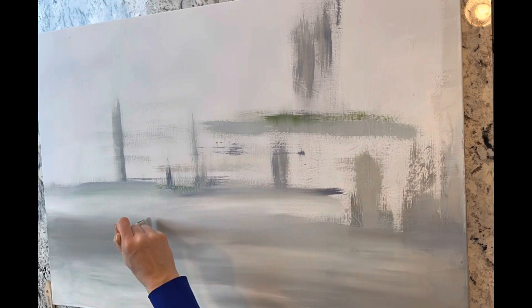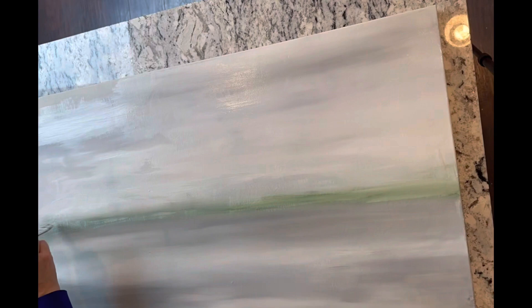For paint, I just picked up some cheap acrylic paints from Walmart. I started with an inspiration photo that I was working off of, but as I went along, I just decided to wing it and do whatever I felt like doing.